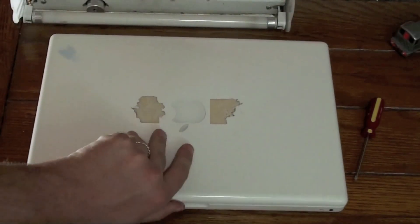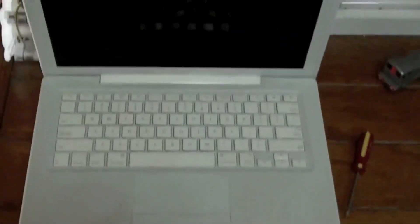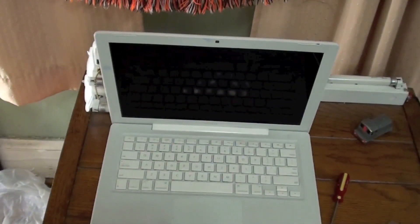You have now installed the hard drive in your MacBook computer. Thank you for watching.